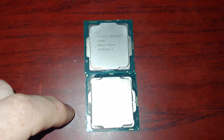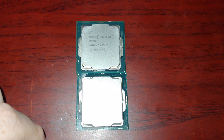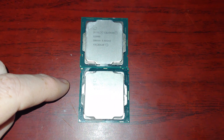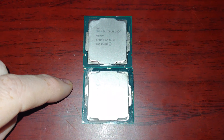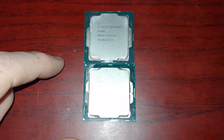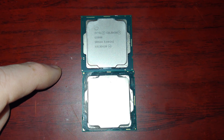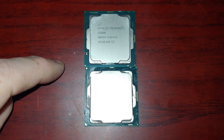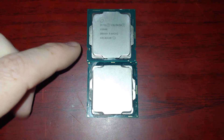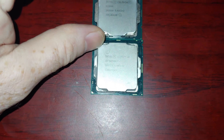These guys are really pretty much dimensionally the same. There are some differences, ever so slight, in the features of the piece that actually covers up the CPU — this is of course where all the heat transfer is done with the thermal paste. Dimensionally about the same. Now internally, the new 10th gen has 49 more pins, and some differences electrically and mechanically, but otherwise they look pretty good.